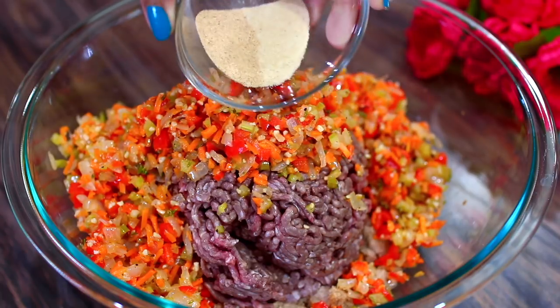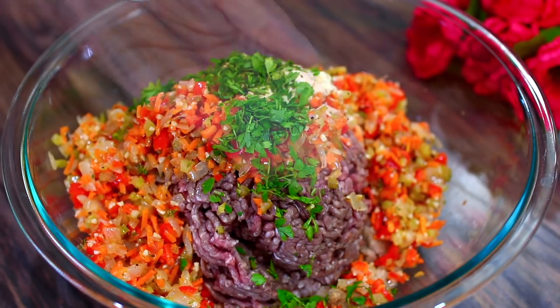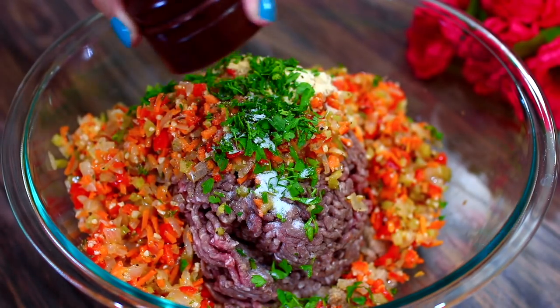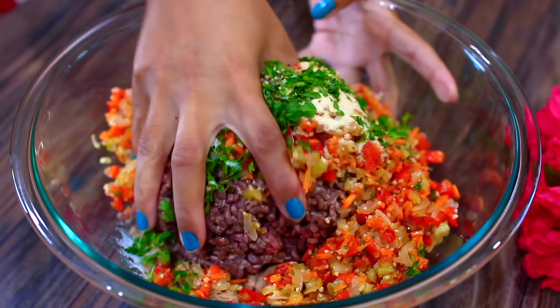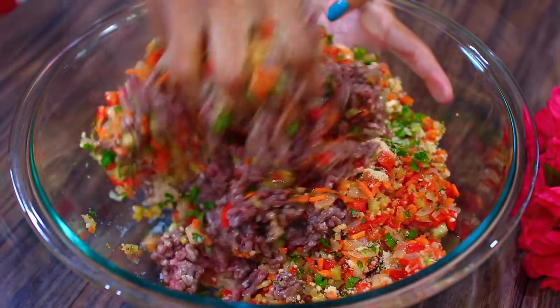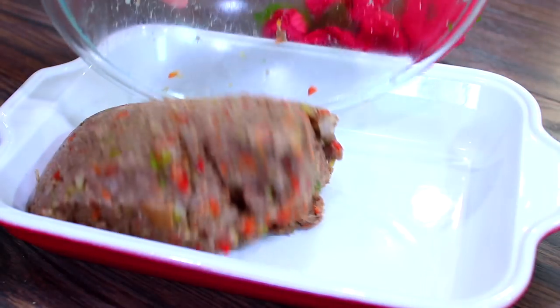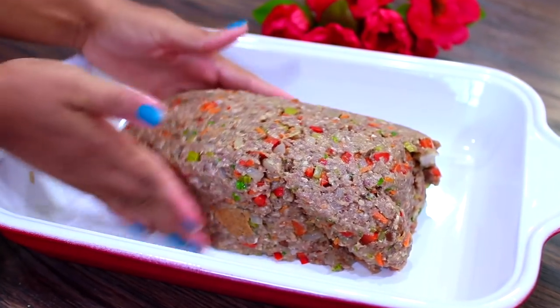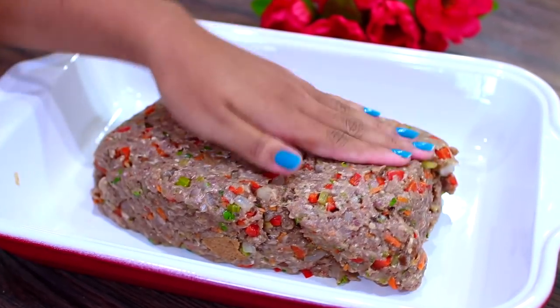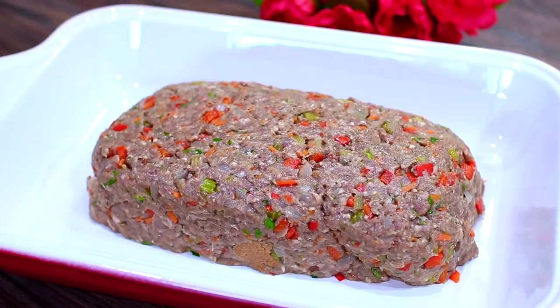For additional flavor we're adding garlic and onion powder and some freshly chopped parsley. Season with salt and pepper to taste, then mix everything together until very well combined. Throw the mixture into a baking pan and shape it into a beautiful loaf.